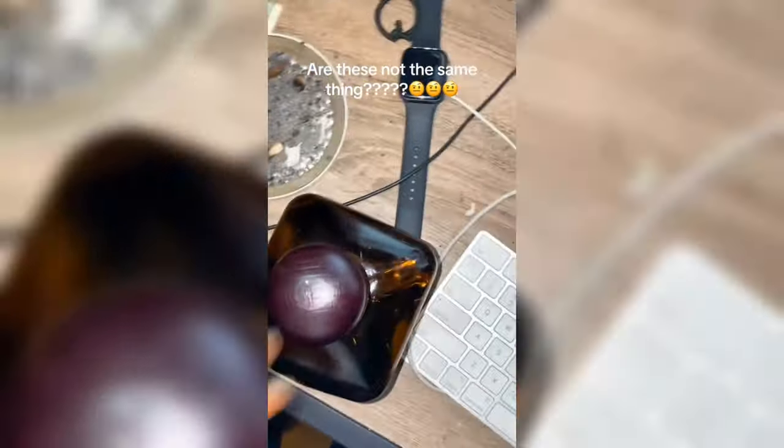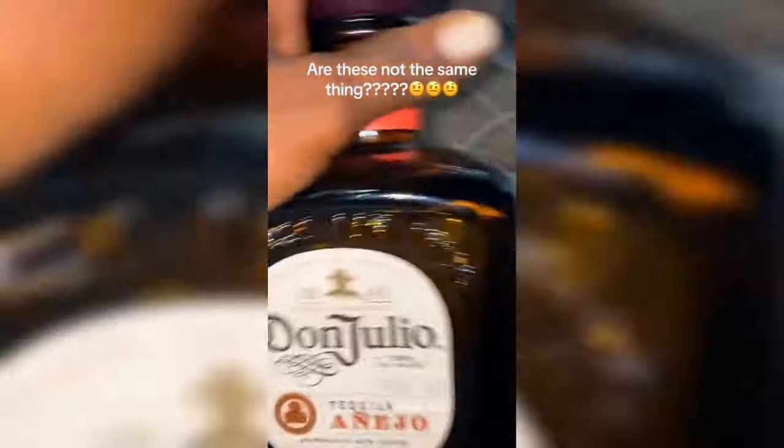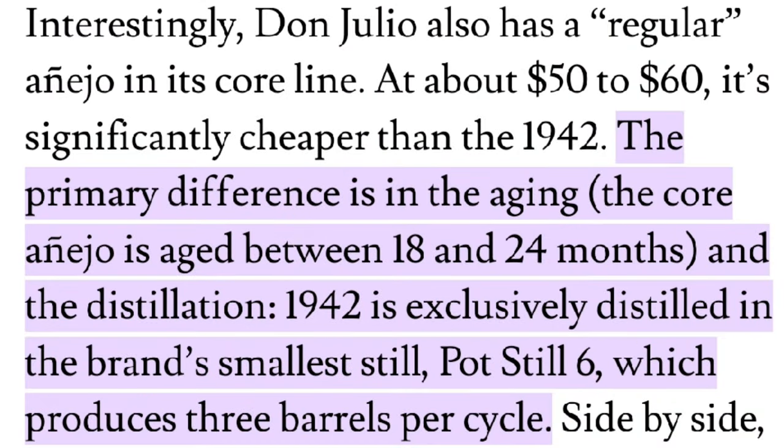I'm ready to put this in here. The guy was confused — this bottle is almost $200 and this bottle is only $55. Don Julio has a regular Añejo in their core line at about $50 to $60, significantly cheaper than the 1942. The primary difference is the aging. The core is aged between 18 and 24 months, and the distillation. The 1942 is exclusively distilled in the brand's smaller pot still, number six, and it produces barrel cycles.